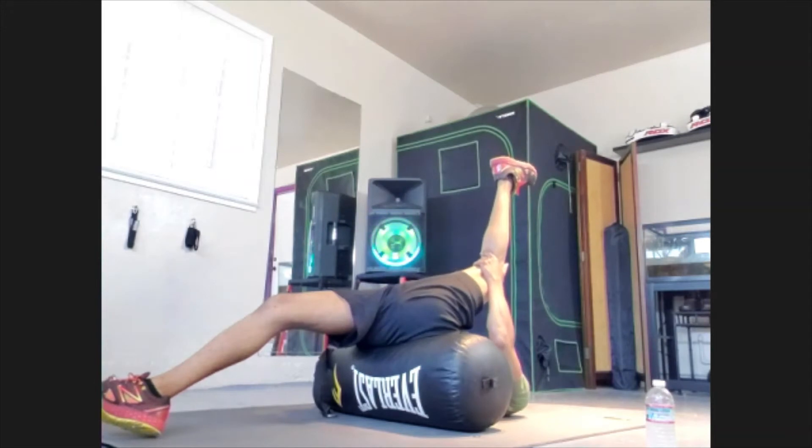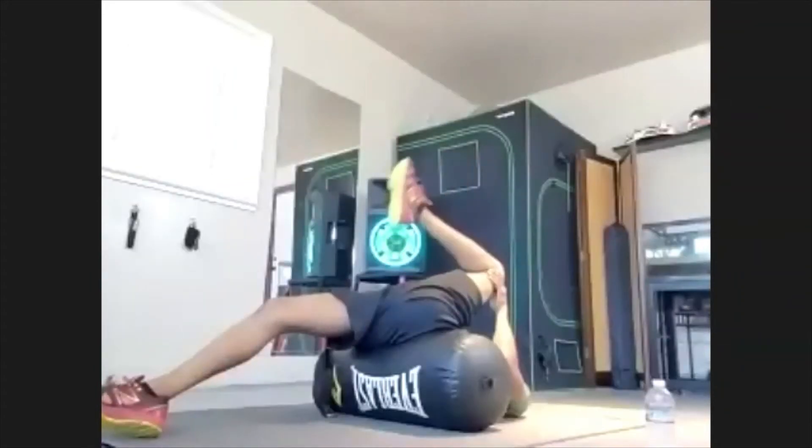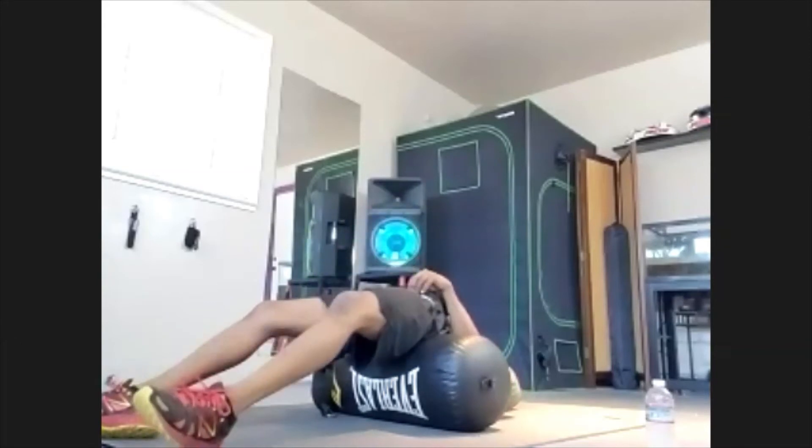Hold for 10, 9, 8, 7, 6, 5, 4, 3, 2, 1. Beautiful. Bring that knee and bring that leg down.